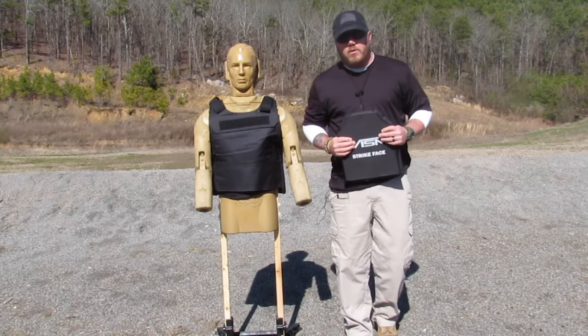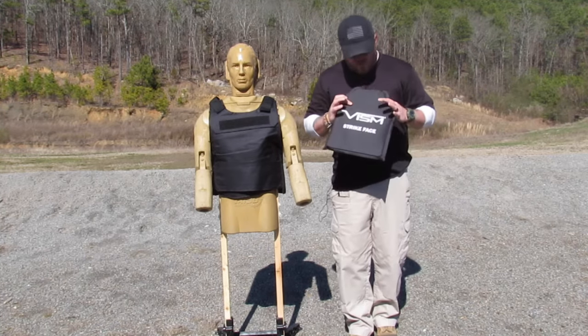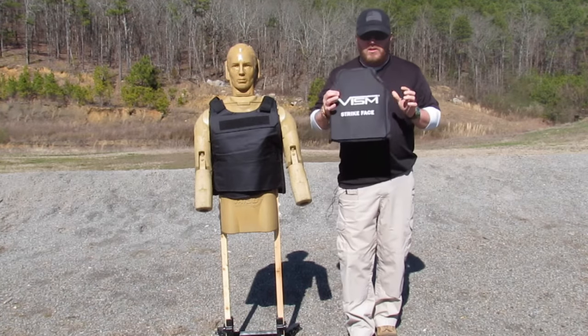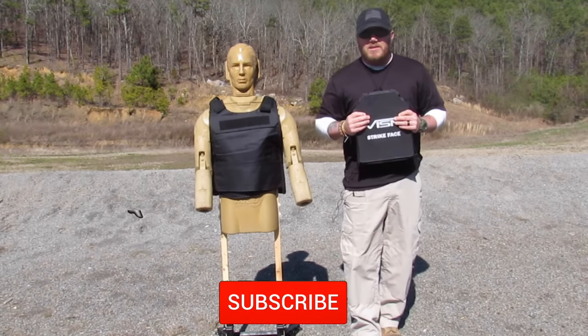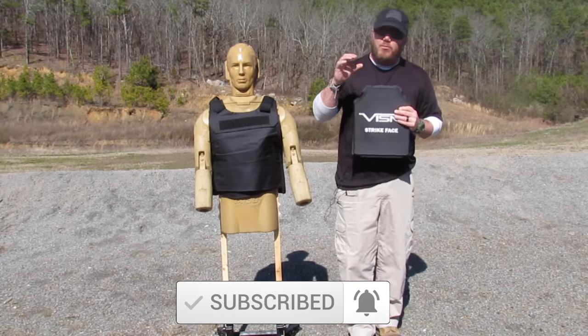What's going on Ghost Squad, Trey here at Ghost Tactical, here at the range today. It's a beautiful day and we're going to do some testing on the NC Star Vism Strike Face. This is the soft body armor — it is level 3 Alpha, which basically means it's going to stop pistol caliber 44 Magnum and below.